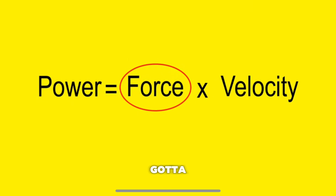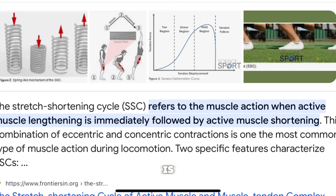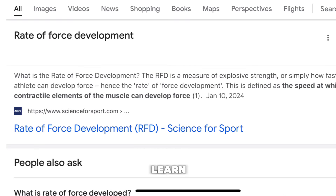First, we got to go into the nerd part of the video — showing y'all what makes you jump higher. Power equals force times velocity, that's the first thing you need to know. Second, we need to learn about the SSC, or the stretch shortening cycle. Lastly, we need to learn about rate of force development. Now let's get into the actual exercises — the fun part of it.